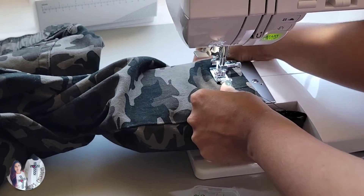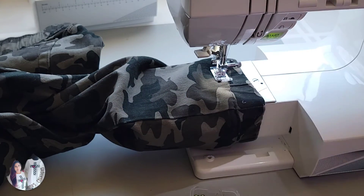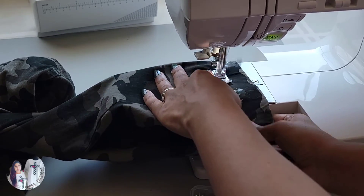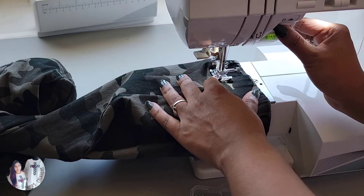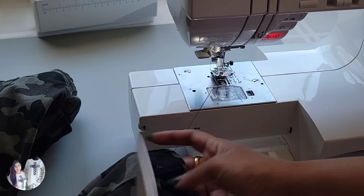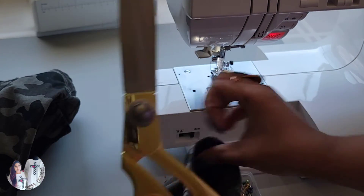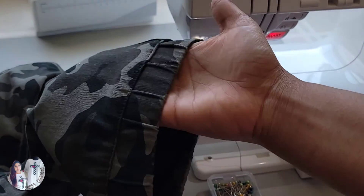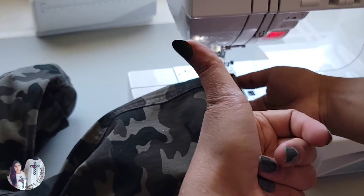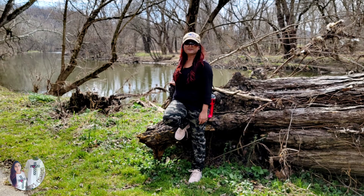Thank you so much for watching today's sewing project. As you can see, we have done our project very nicely and neatly. If you were inspired by today's sewing project, please give this video a big thumbs up. Don't forget to like, subscribe, and share. God bless you all, love you all, and have a lovely fabulous day. Bye!